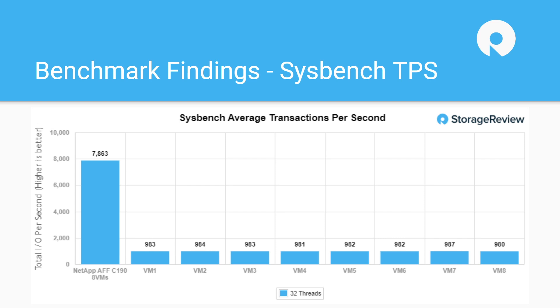So when we look at performance — just as a reset, we had the 12-drive configuration on this, so half populated. We approached this the same way we would test any other storage array: application performance with Sysbench, MySQL, SQL Server, and synthetic benchmarks. We ran it like we would on any other array. For Sysbench we ran an 8-VM load and were able to top it out at just under 8,000 transactions per second.